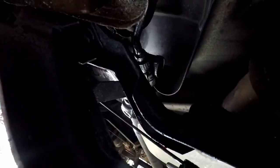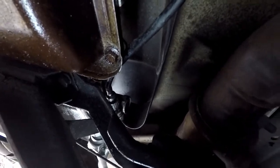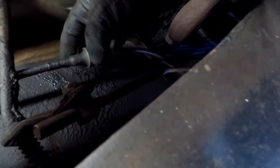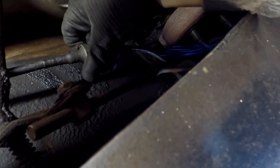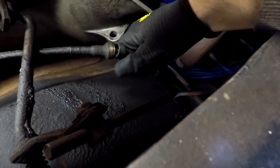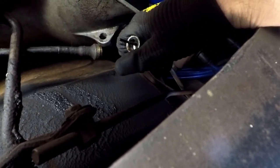Underneath the truck, way back there, you can see the speedometer cable plugs in. Directly above me, this cable that comes from the firewall straight down comes to this — it looks like an extender. So can I just loosen this and pull it out? As you see, no tools necessary, and we do in fact have the cable right here. We are unplugged.